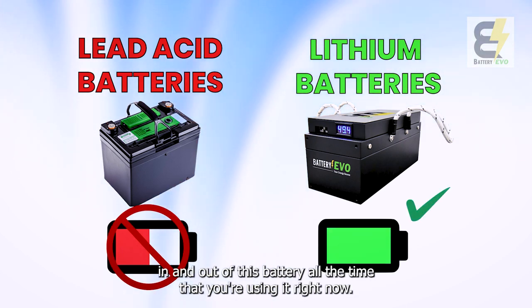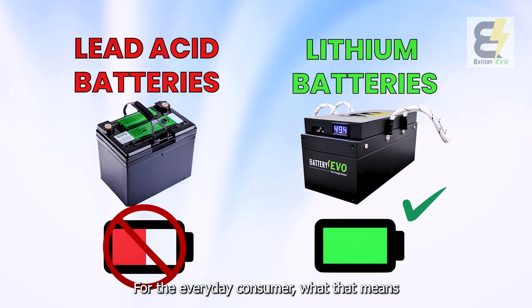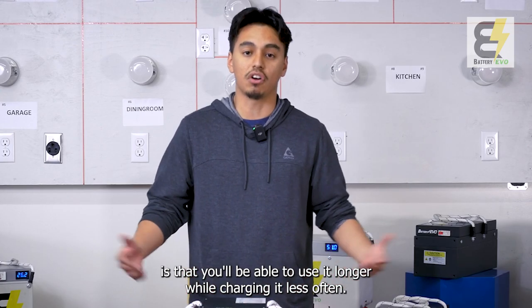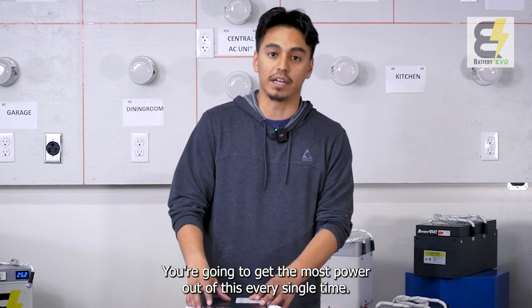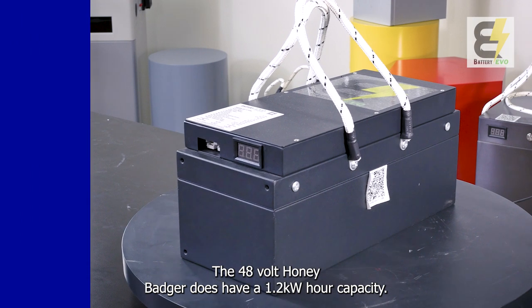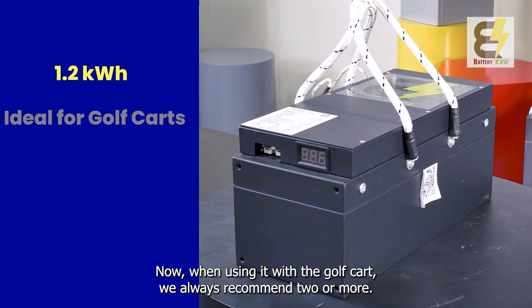Deep cycle means you get the entire capacity in and out of this battery all the time you're using it. For the everyday consumer, that means you'll be able to use it longer while charging it less often — you're going to get the most power out of this every single time. The 48 Volt Honey Badger has a 1.2 kilowatt hour capacity.